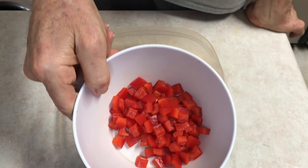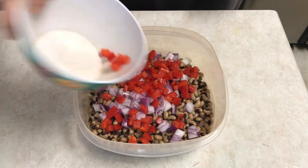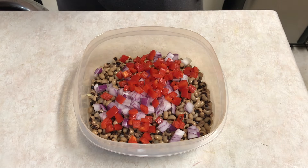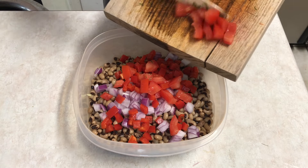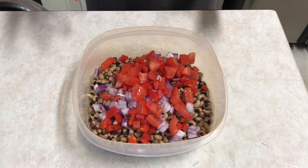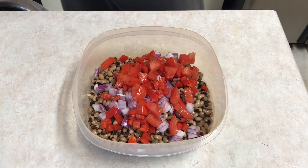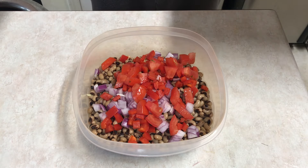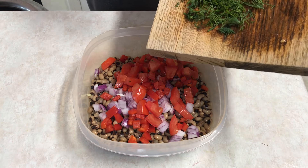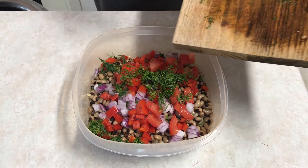Got a chopped red bell pepper, got some tomato. Now some of the black-eyed pea salads I saw when I googled suggested parsley, but I didn't really want parsley in there. So I started thinking of other herbs — I love dill. I'm not sure dill really pairs with all of this, but why not? Just going to add some chopped dill in there.